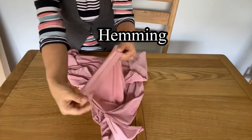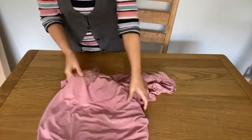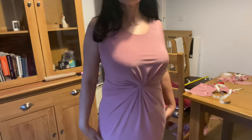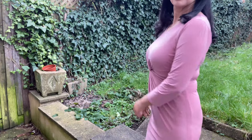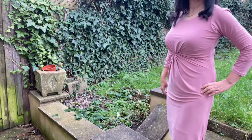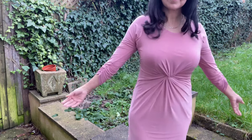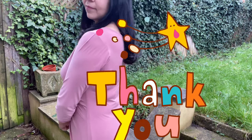Now it's hemming time — I did the hemming using needle and thread. This is how my dress looks now. I'm going to add sleeves, though you can leave it sleeveless if you like. My dress is ready and I've added sleeves. I also left slits at the end of the dress — all totally your preference. I hope you enjoyed this video. Thank you very much for watching and see you in my next video, bye!